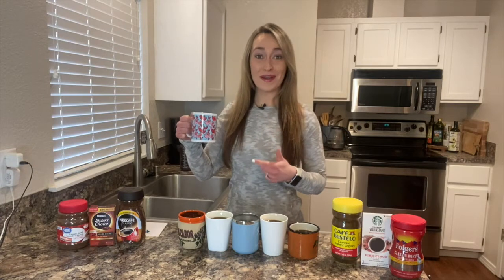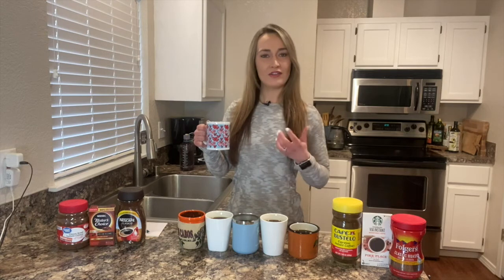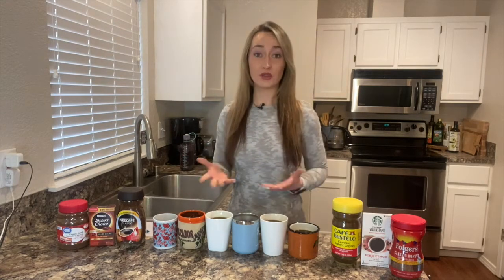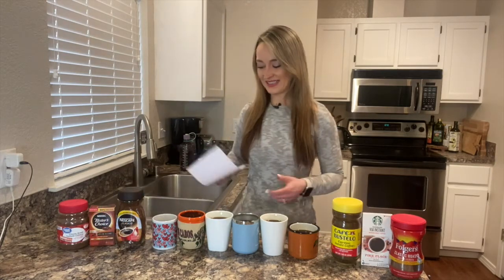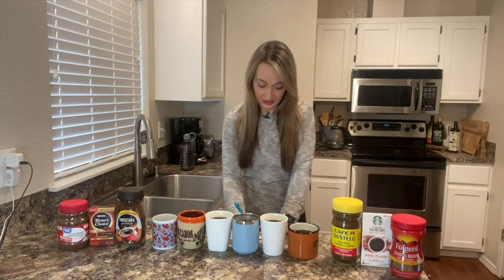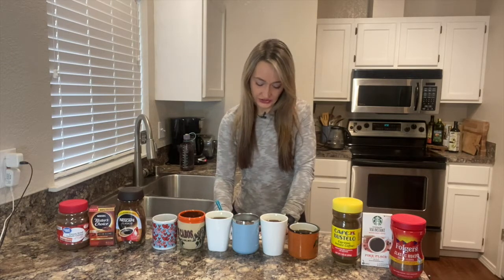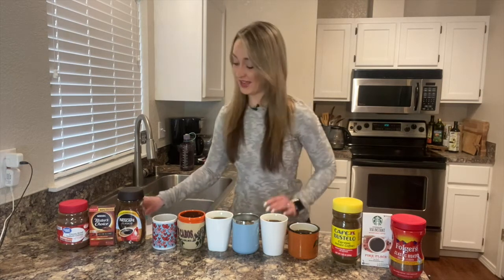So we're going to start with this heart cup and give her a whirl. Interesting. I feel like it's weak but strong at the same time. I would definitely drink that if I were out on the trail — definitely not my first choice though. It's kind of bitter, but in a sour way. Weak but bold. Not good. I would give that one like a two out of six.